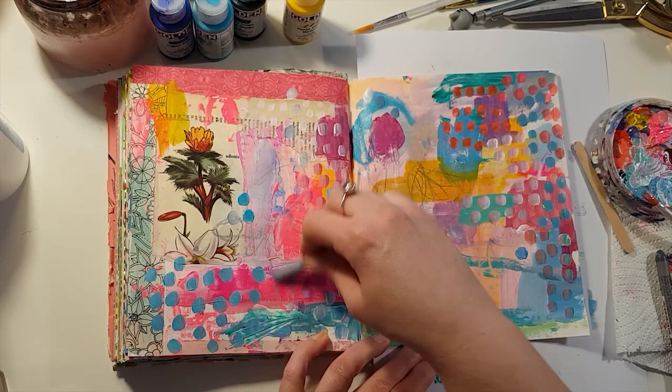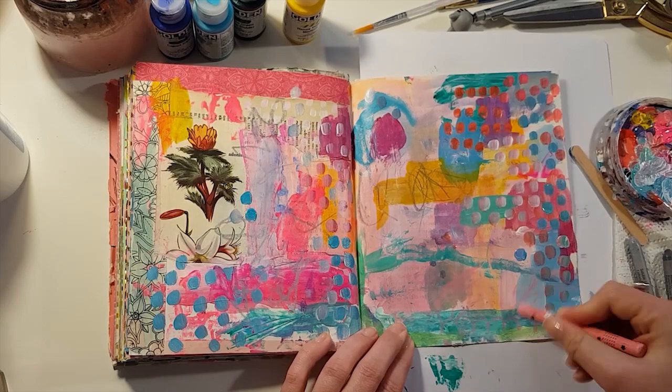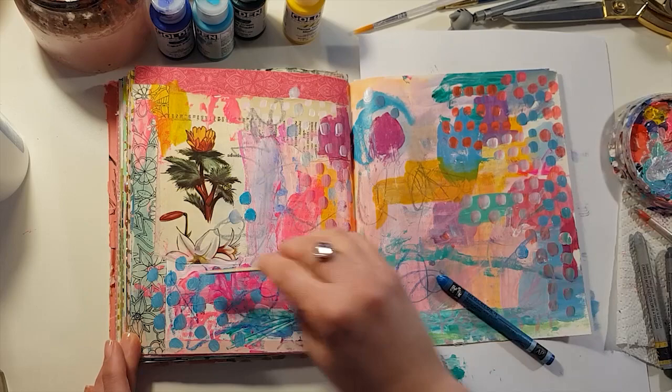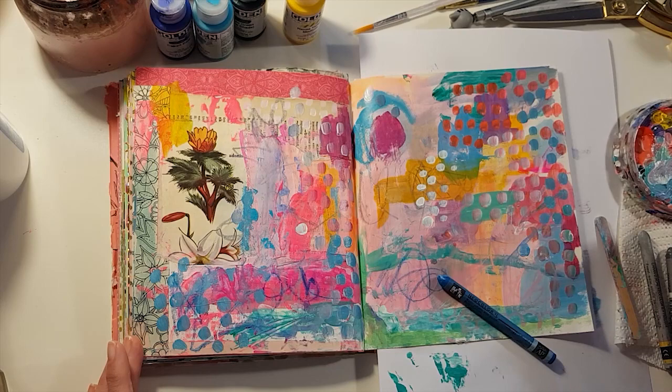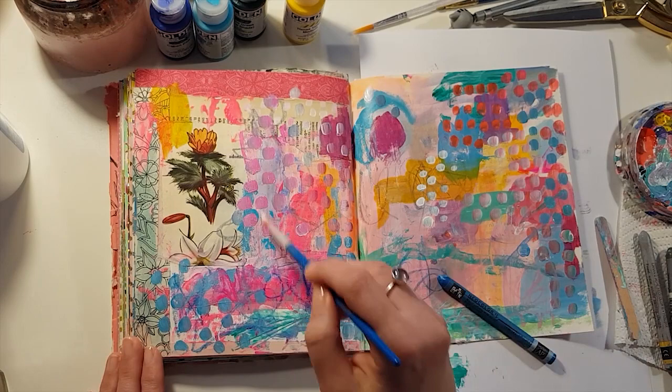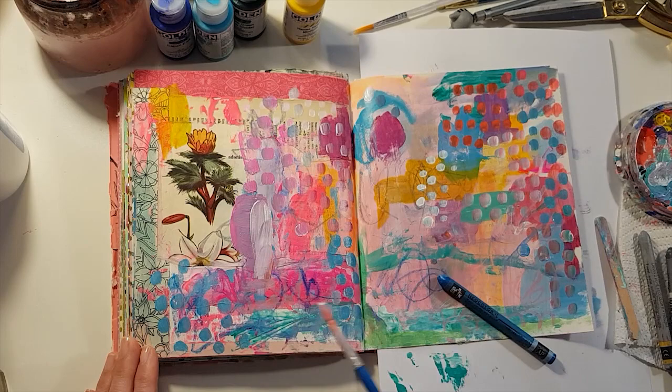I'm bringing in some of my crayons, which make some wonderful marks — I think they look so nice. And I think that is the most important thing to remember: it's just supposed to be nice for you. It doesn't even have to look as nice as you want it to in the end, because if you are enjoying the process, it's the right thing to do.